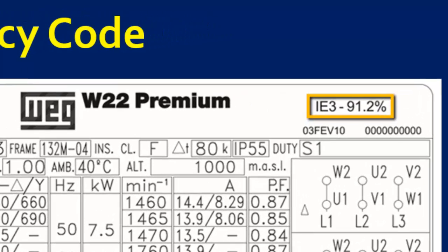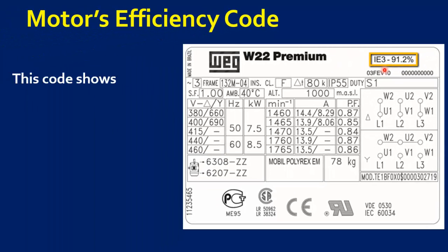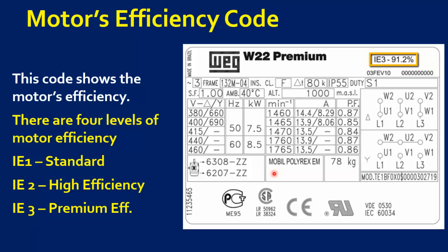The next parameter is Motor Efficiency. This number shows the efficiency of the motor, which is the percentage of the input power that is actually converted to output work. The closer this value is to 100%, the lower the electricity consumption cost. There are four levels of motor efficiency.